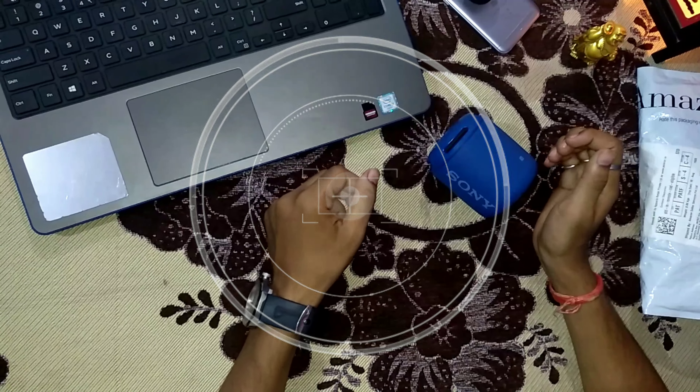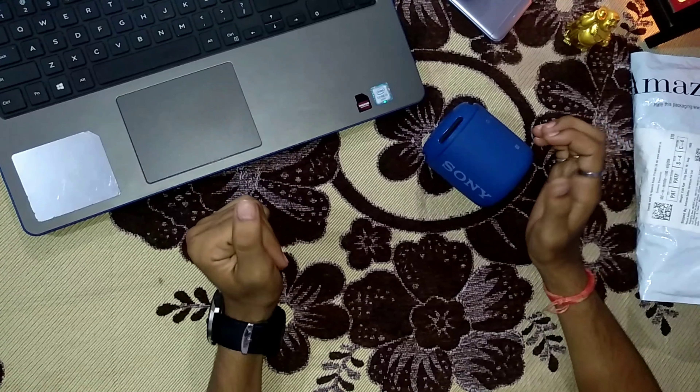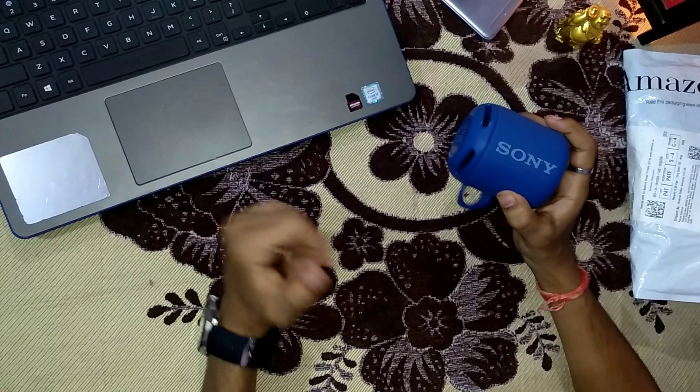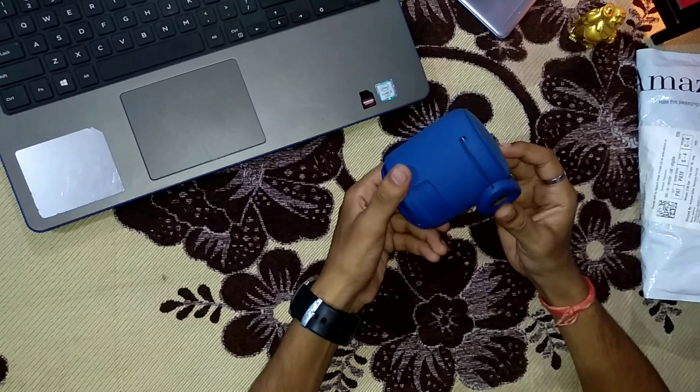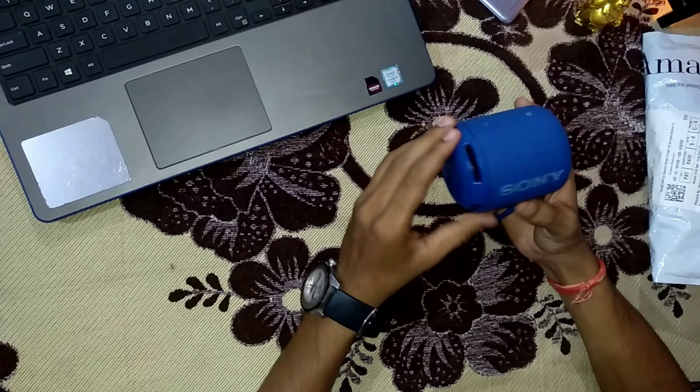Hey guys, welcome to my channel Unwrapped Technology. Today I will give you a review of Sony's Bluetooth speaker. Since I bought this 6 months ago, I thought I would give you a review.